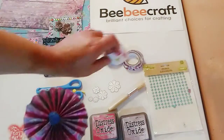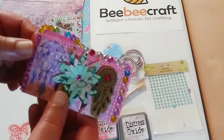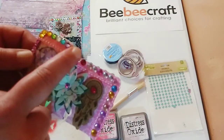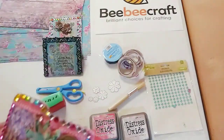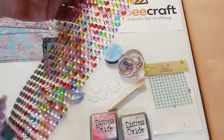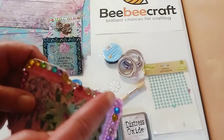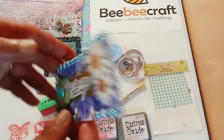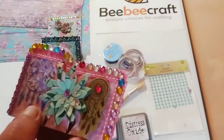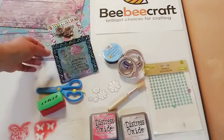I also made this memdex card. I added these beautiful gems — they come in strips and they are all adhesive. Look how much that sparkles — just gorgeous. I love using these because they add a beautiful touch to whatever you're doing. I added the gems to the other side of the memdex card as well.